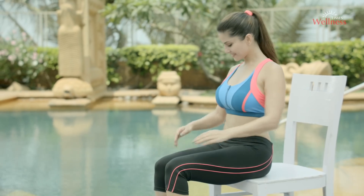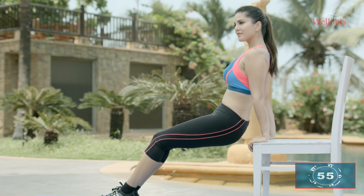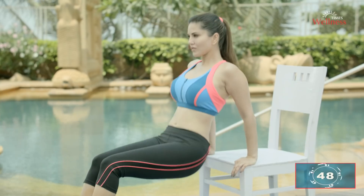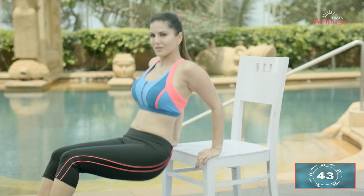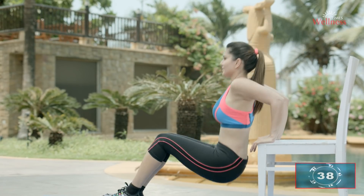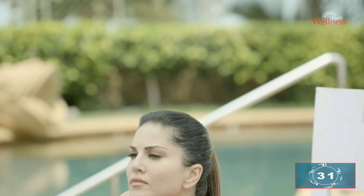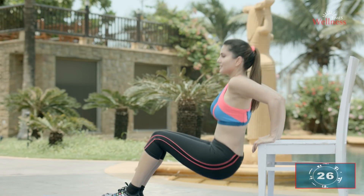Tricep arm push-up with chair dips. Hoist yourself up with the help of a chair — as long as it's stable and secure to take your body weight. Hands should be shoulder-width apart, fingers facing forward and elbows pointing backwards with a slight bend in the elbows. Legs extended out in front of you with a bend in the knee. Slowly lower your body, then push back up until your elbows are nearly straight, but don't lock them out. Hold your stomach tight while doing this exercise. Breathe out while you go up and breathe in when you come down.